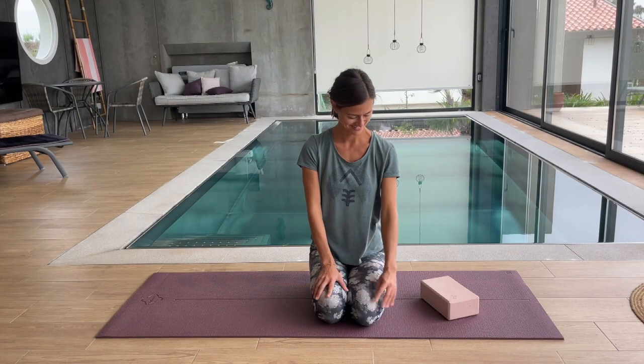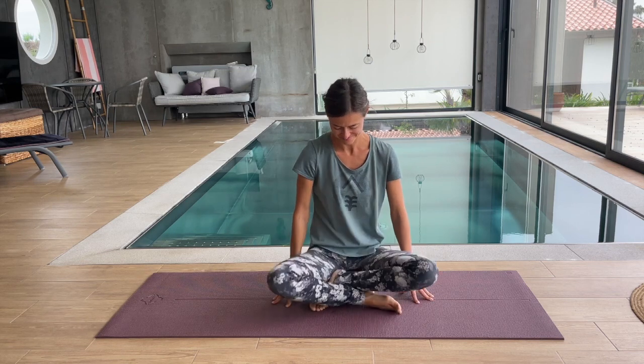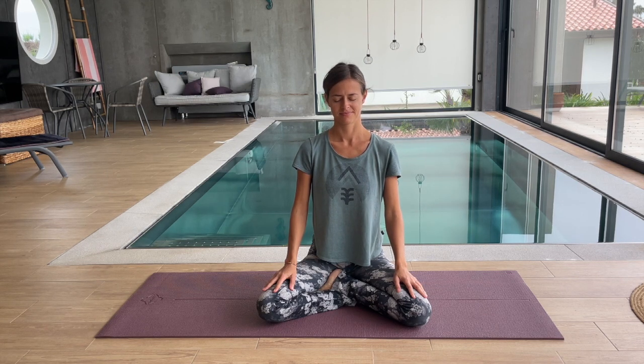Let's start in the seated position of your choice. I'm going to sit on my block — you can also sit on a pillow or a bolster. Find whatever suits you. Lengthen your spine, release your shoulders. Let your hands rest on your thighs and take a few breaths here, in and out through the nose, simply to arrive in this present moment, to arrive on your mat for this practice today.